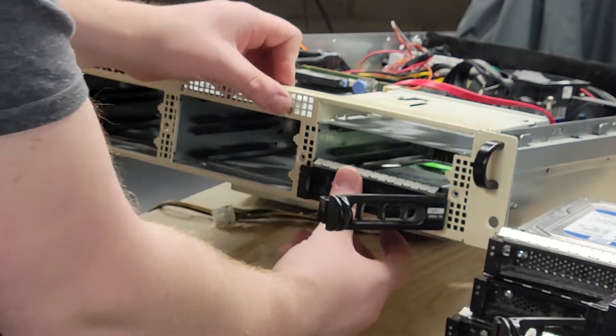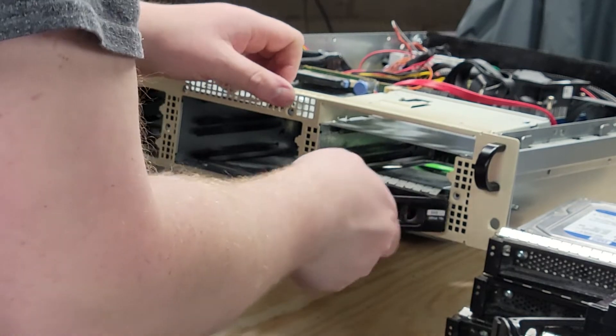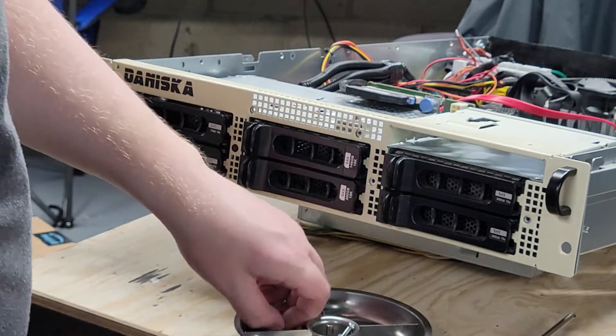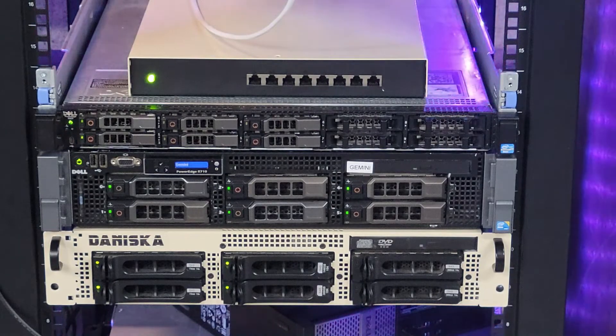After setting up the RAID array for my six 1TB drives, I then set up Proxmox backup server. This integrates nicely into my existing Proxmox homelab setup and allows for easy backups off of my existing hosts. Overall, this was a great example of repurposing existing hardware to fill a need.